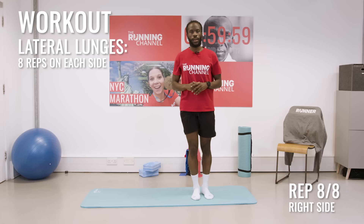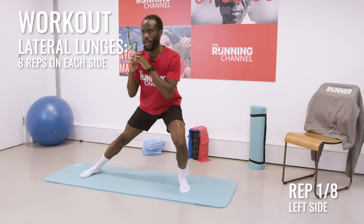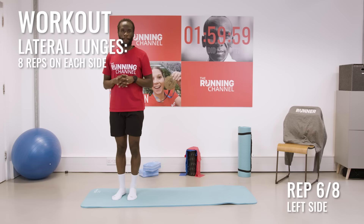Now we're going to switch over to the opposite side. As you can see, we're moving — we're increasing that heart rate. Nice and smooth, keep looking forward. And relax.